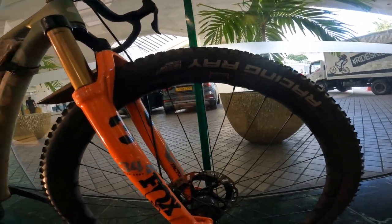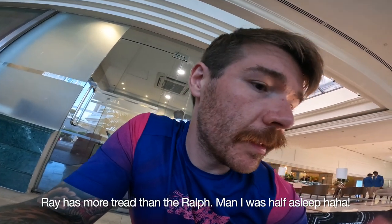The tires are a Schwalbe Racing Ray on the front and Racing Ralph on the back. One of the things I am going to change is switching these over to — I can't even think of the name now — Big Bert or something like that. It's a Schwalbe tire with great names, basically a tire suited for drier conditions and faster rolling. I didn't find these particularly slow — they are fast in the scale of a mountain bike tire. The reason you run it that way round is the Ralph has a bit more tread so you grip well at the back, while the Ray is a slightly faster tire.